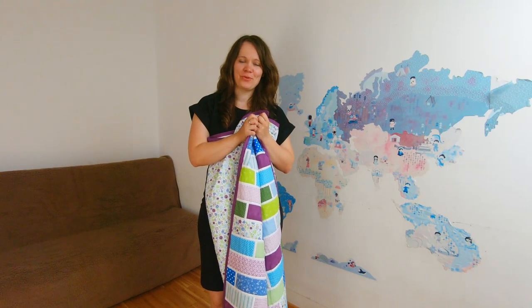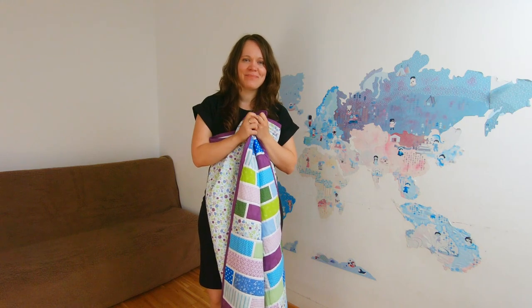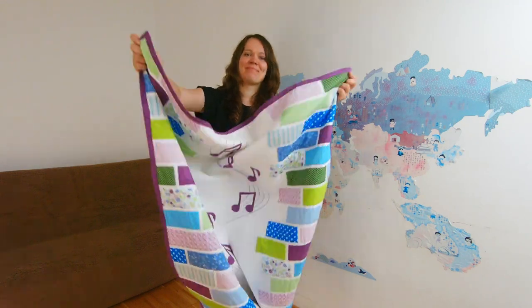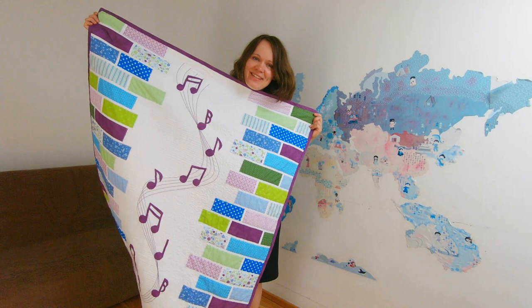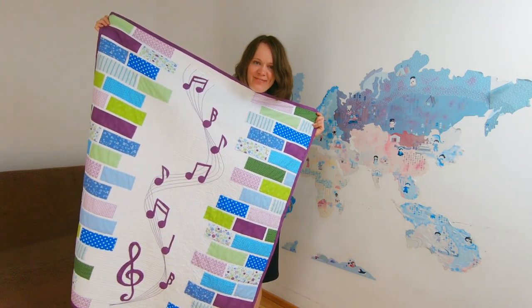Are you looking for a quilt for a dear friend of yours that plays an instrument, sings, dances, or simply cannot live without music? I have an idea for you: The Sound of Music World. Stick around and I'll tell you all about it.